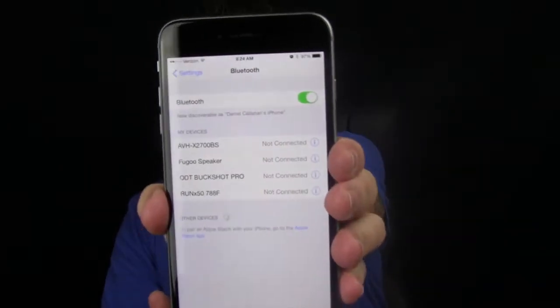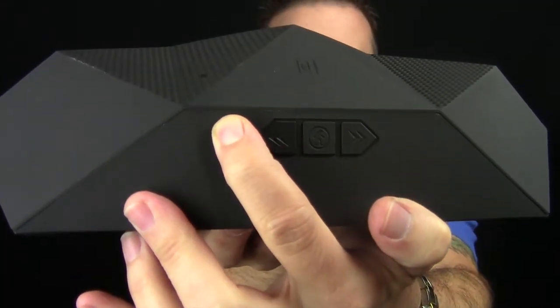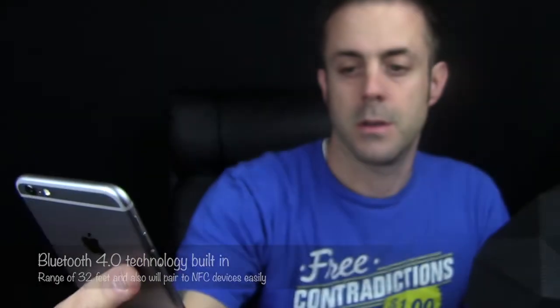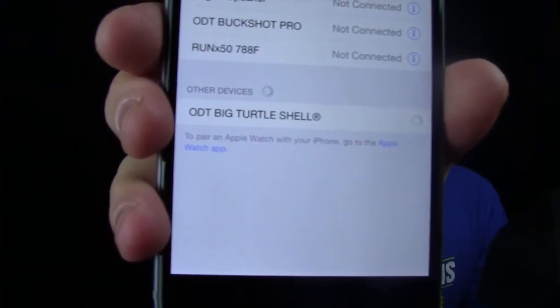I'm going to link this thing to my iPhone 6 Plus. First I'm going to go to the Bluetooth menu, then we're going to power this thing on. The power button is right here — push and hold that. It powers on and automatically goes into pairing mode. It says 'charge me' because the battery is low, but let's see if it finds it. There it goes right there — Big Turtle Shell. We're going to hit that one. Successful — now we're paired.